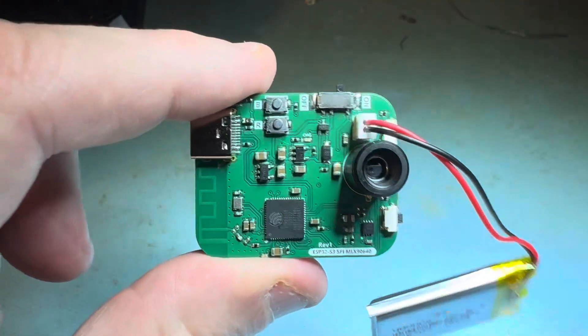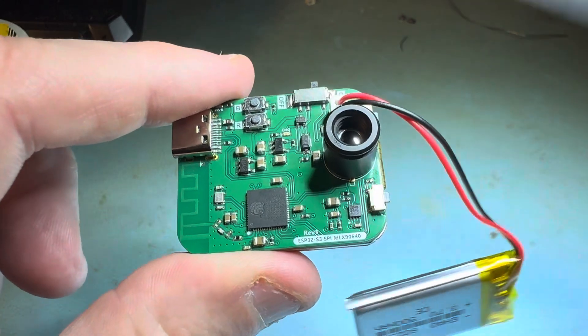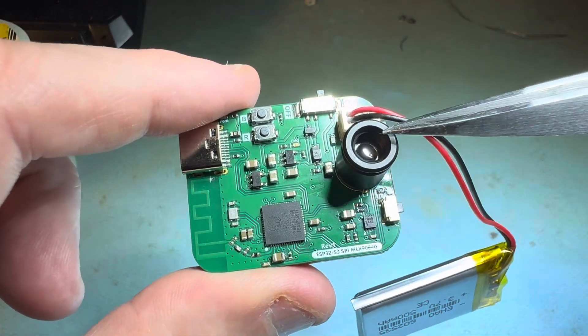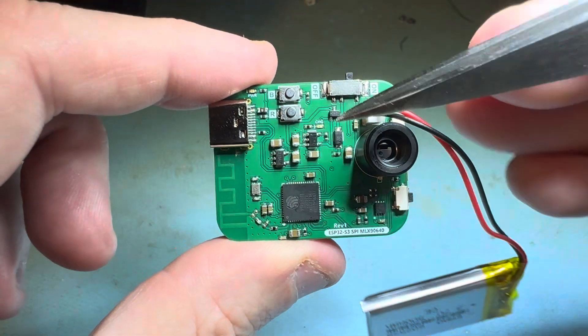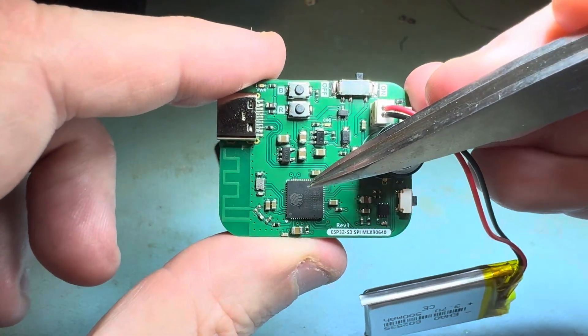This is a project I've been working on that uses a thermal imaging sensor. I believe the resolution is 32 by 32. On this board it's powered by an ESP32-S3.